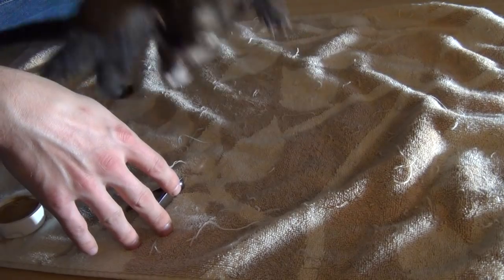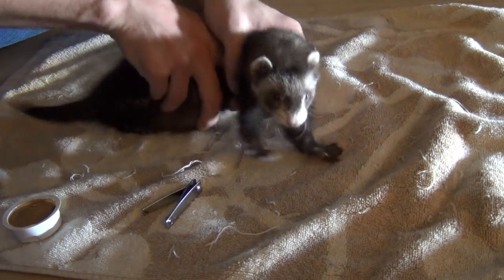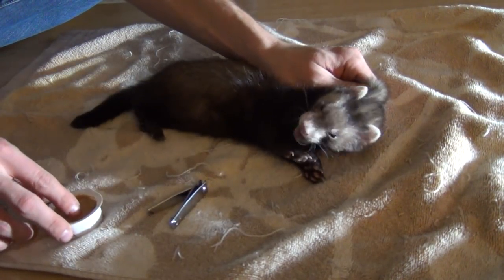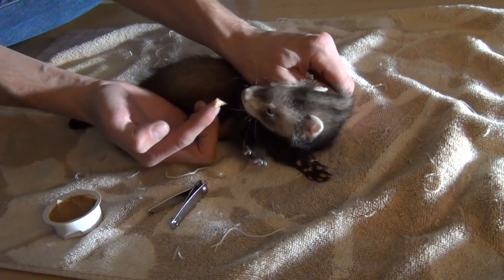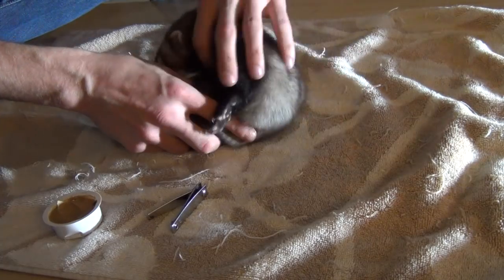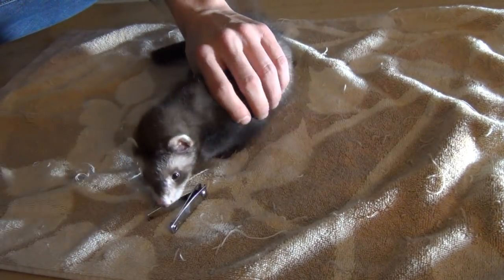So what we're going to do — he's going to be a little rambunctious, it might be hard just to hold his hand and do everything. So sometimes a good idea — I'm going to scruff him for a second — is to take some type of treat. I've got a little peanut butter here. I'm going to let him smell it. He wants it, as you can see.